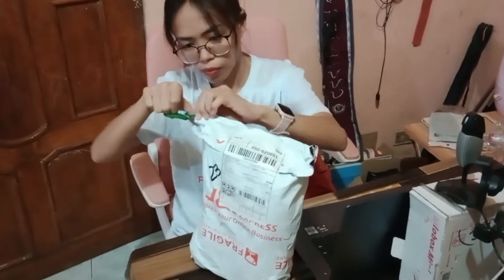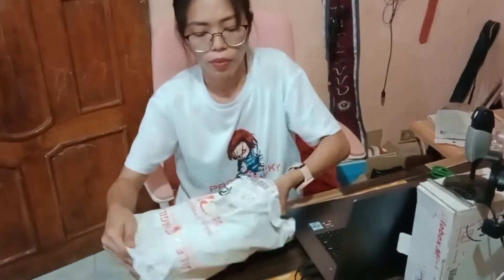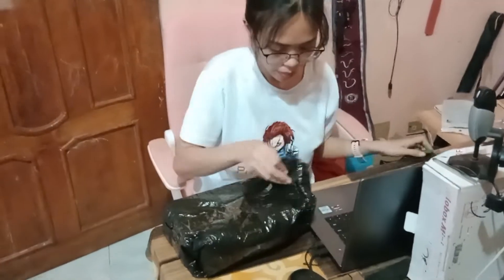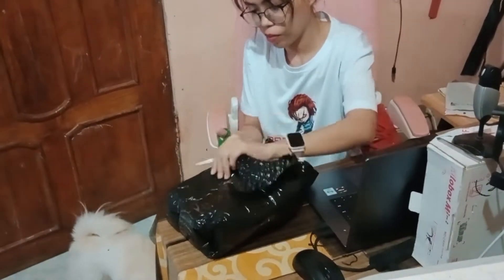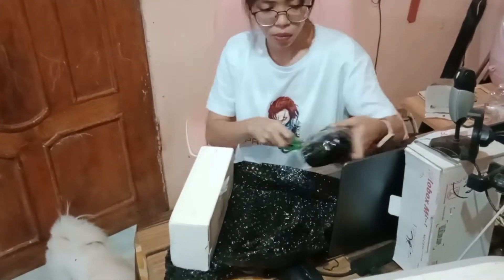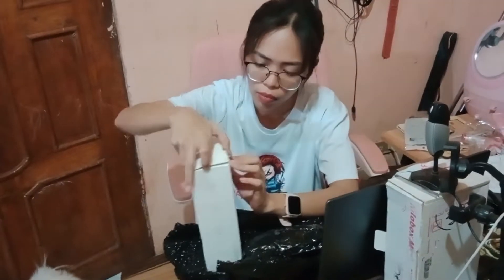Hello guys, welcome back to my channel. Nakitaan ko sa Shopee ng phone holder na pwede na gamitin sa aking mga vlog. Ang gusto ko is dili siya mahal — 1,088 lang siya, plus shipping mga 100 pesos. So okay ra. Nice po siya.